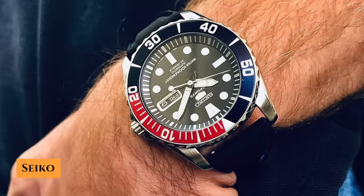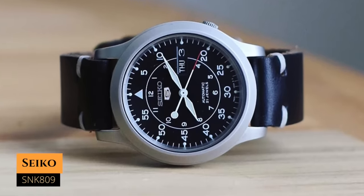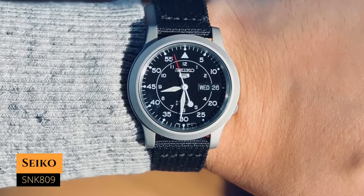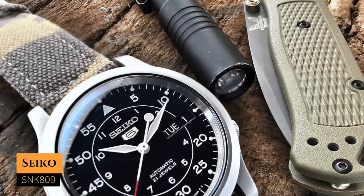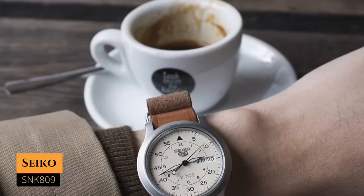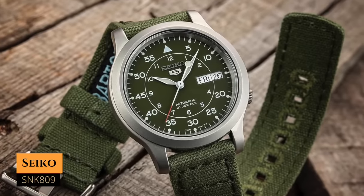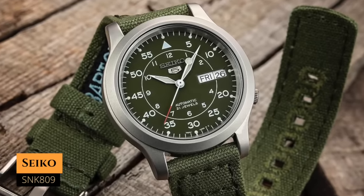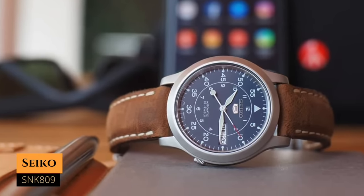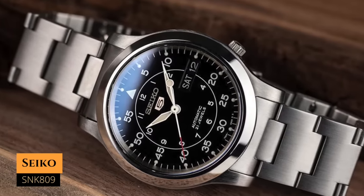Obviously 100 meters of water resistance doesn't make it a full-blown diver watch, but it's a very great choice. Next up we have the SNK809, which you can have for around $85 — though prices do tend to go up. It has a case size of 37 millimeters, a lug-to-lug distance of 43 millimeters, a water resistance of 30 meters, and it's powered by the 7S26 movement. You can go with the black, cream, blue, or military green dial. This is your choice if you're looking for a smaller pilot watch — it's iconic and offers tremendous value for money. I'd also consider the one with the metal bracelet.